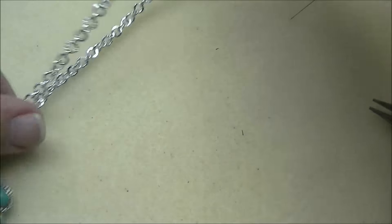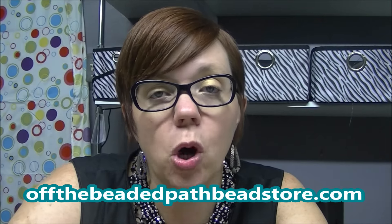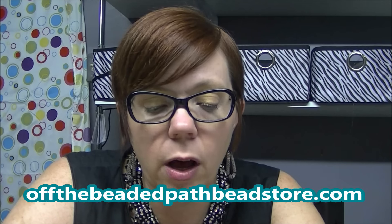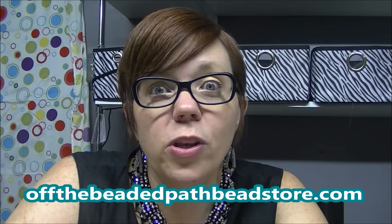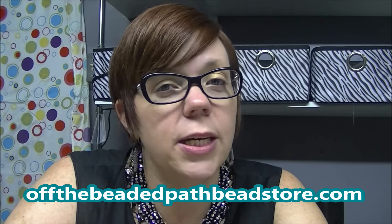So now those two ends will attach and you have your completed pendant. I hope you guys enjoyed my newest creation, the Eden Pendant. Be sure and come back next week when I'm going to teach you how to make the Eden ring. We will have all four color samples available on our website, offthebeadedpathbeadstore.com, and we'll also have the written pattern for sale there. And when you go there, if you haven't got it yet, be sure and pick up a copy of my new book, Beading with Montees. Thanks for watching and I'll see you guys next week. Have a good one, bye bye!